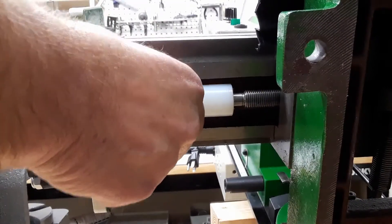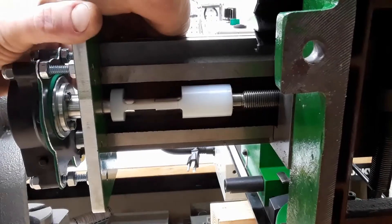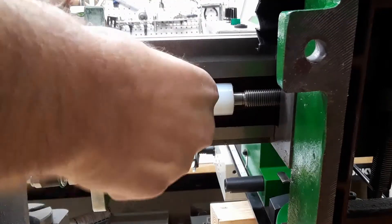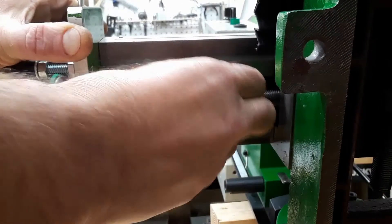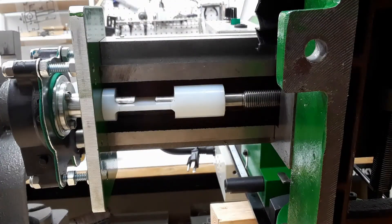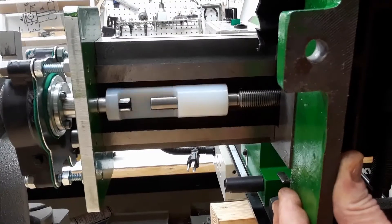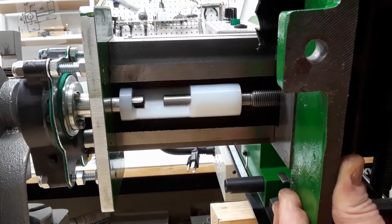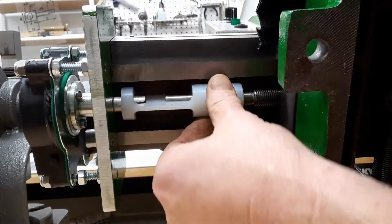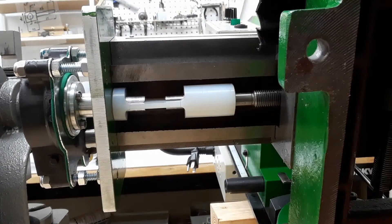We can adjust the position of the plate. In this position we have to move the motor, and we cannot move the lead screw wheel or move the table by hand.